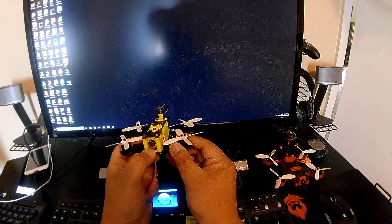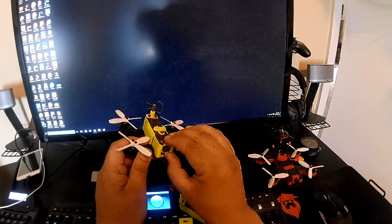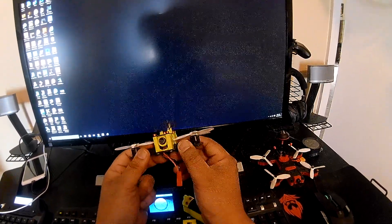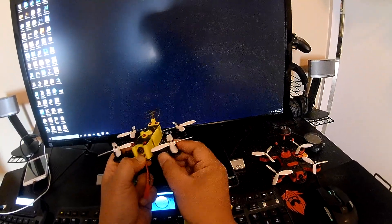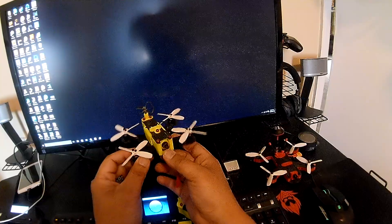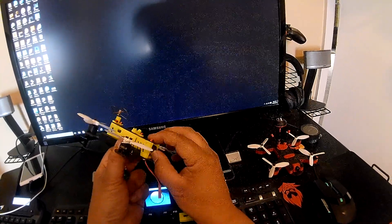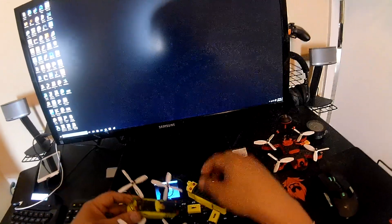The design also features tiltable motors — you can angle them straight down or up to 15 degrees. If you're a beginner, you might want to keep the camera angle pointing more straight up so you won't have issues flying it.